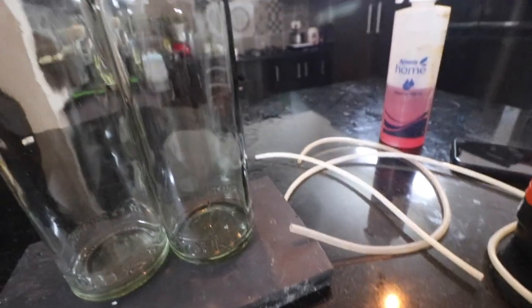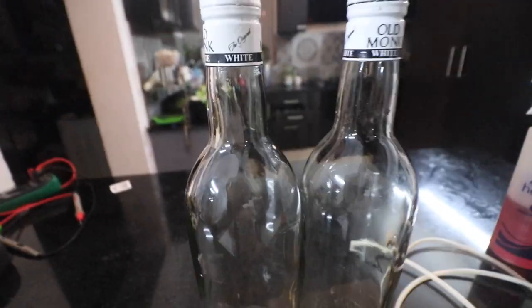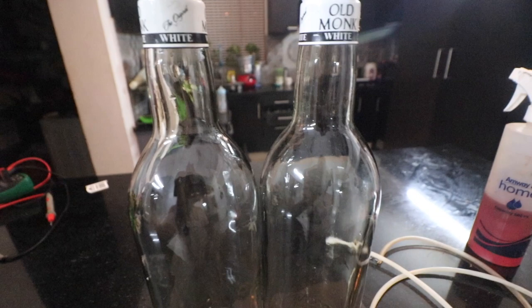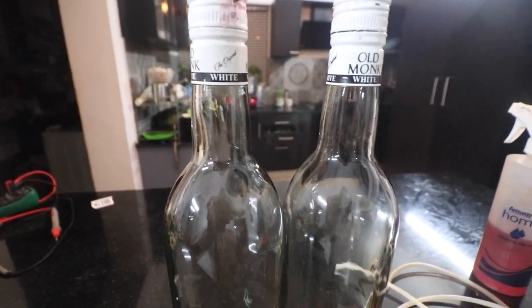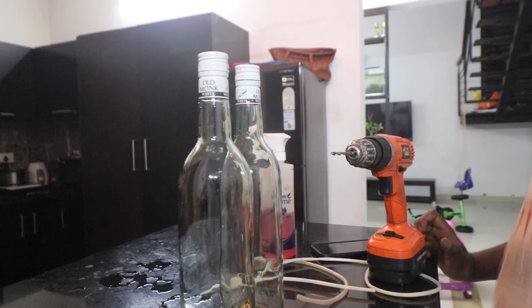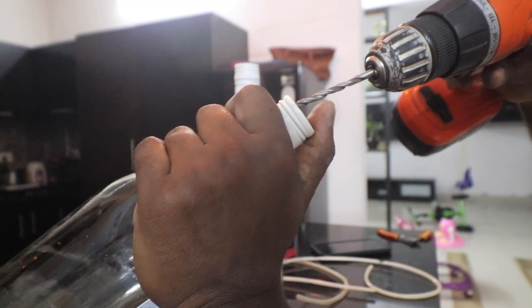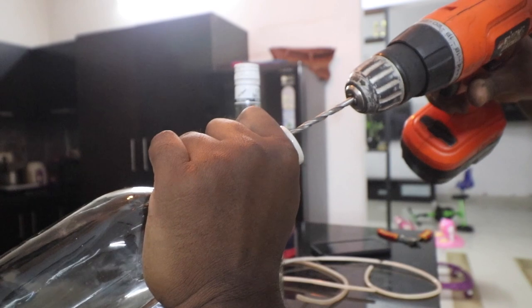The reason why you need a drill machine is to put holes on the caps of these bottles and make sure that those holes are clean looking and not ugly. Make sure the hole is not in the center and is moved to a side, because you need two holes.